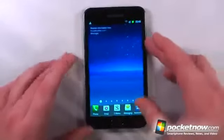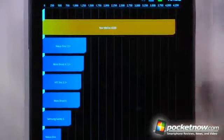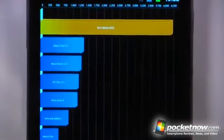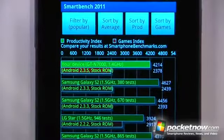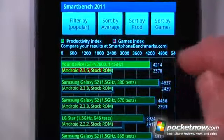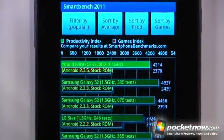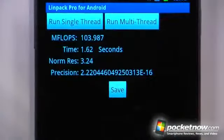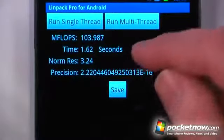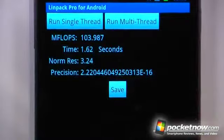Running Quadrant Standard, I was able to get 4,223 — pretty phenomenal for a 1.4 gigahertz device. On SmartBench 2011, I got 4,214 on the productivity index and 2,378 on the games index. On LINPACK running a multi-thread test, I got 103.987 MFLOPs in 1.6 seconds — a very fast result, probably one of the fastest for an OEM Android device.